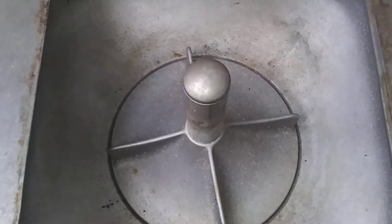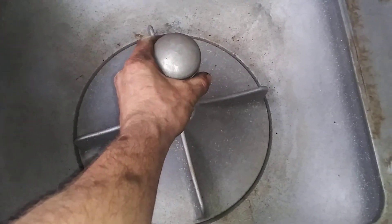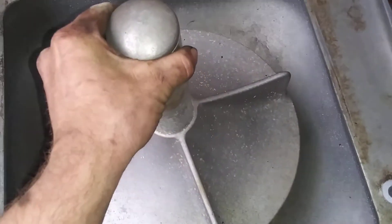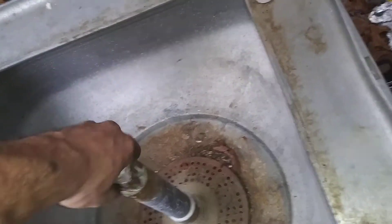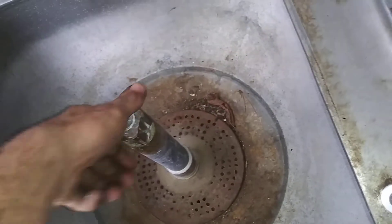Anyway, the next step — we'll take our agitator out here. This is very simple, one of the easiest things to take off. You just lift up and it comes right on out. The port number for this one is K1128 for this agitator. We'll set our agitator right there on top of our lid. You always want to make sure these Maytags are free — this one's free.